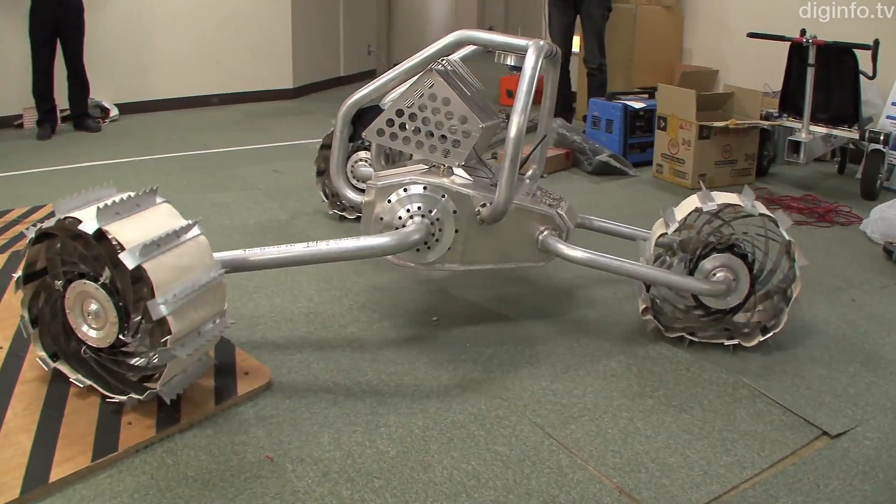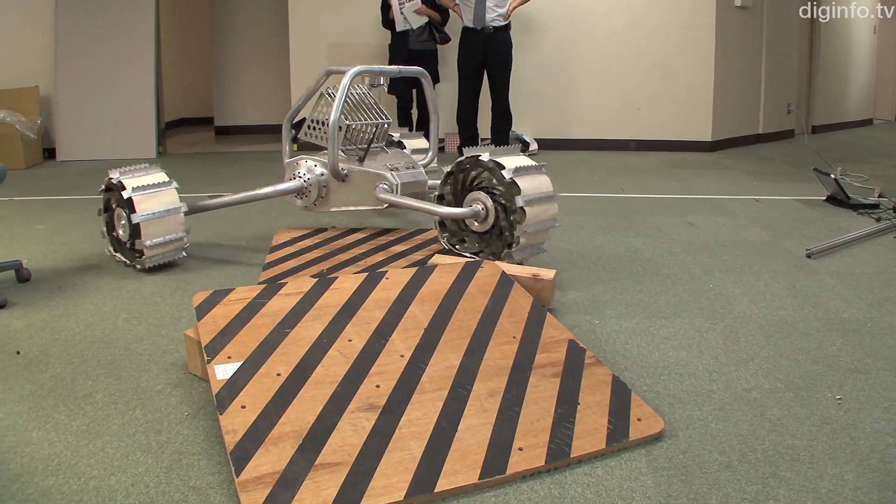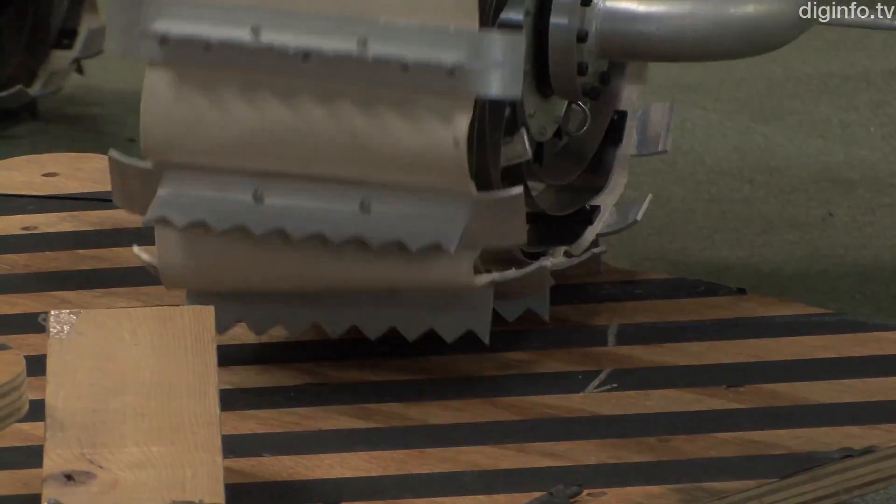TriStar 4 has three wheels. The arm that supports the left and right wheels rotates at the base, enabling the robot to get up if it falls over. It can also maintain a stable posture when moving on a slope.